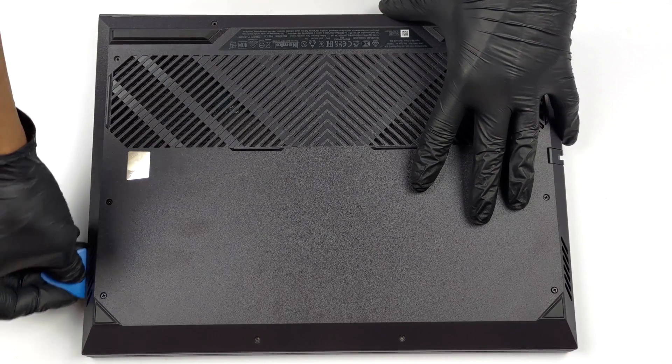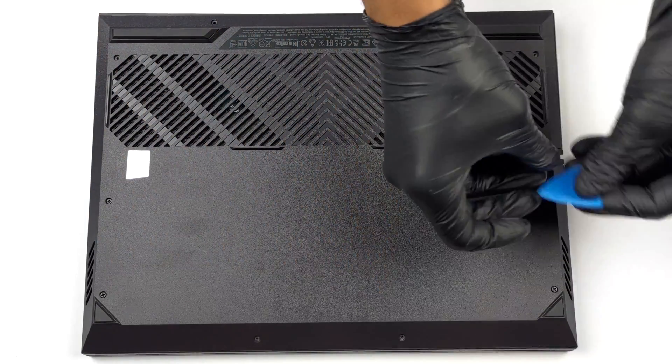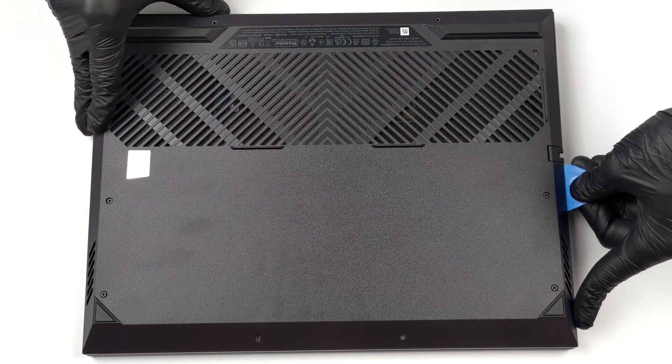To get inside this device, you need to undo 10 Phillips-head screws. Then lift the bottom panel away from the chassis.